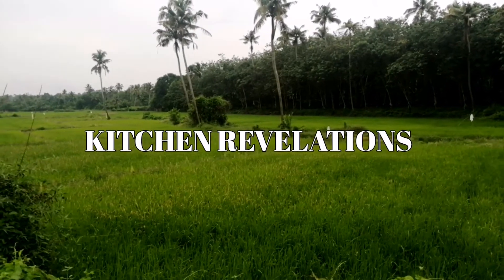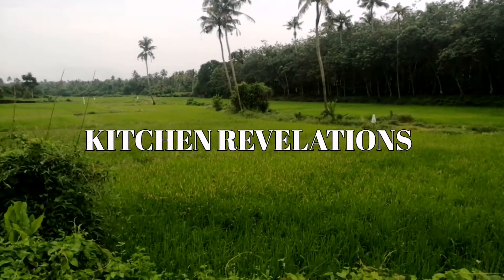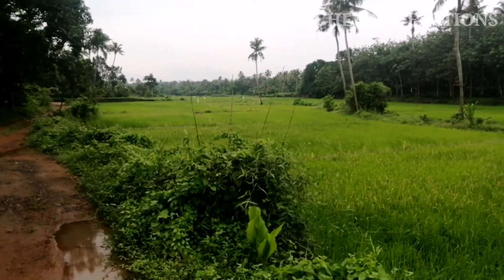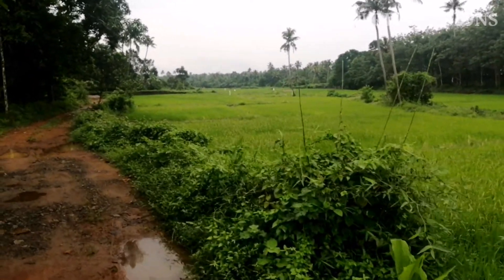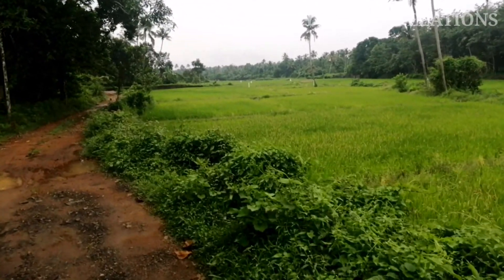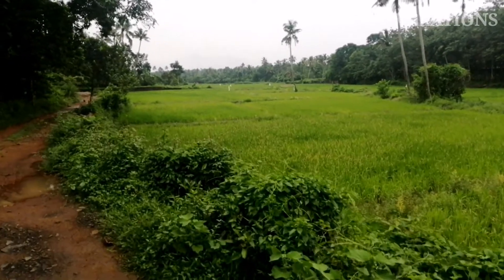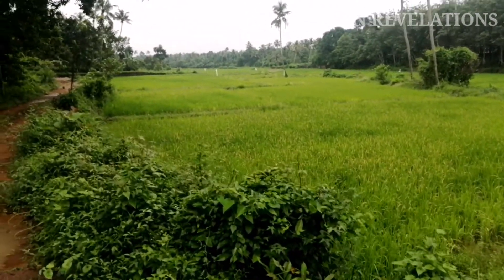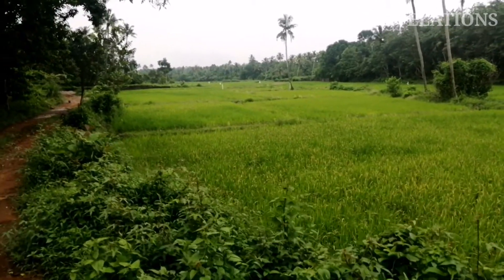Welcome to another beautiful episode of Kitchen Revelations. Amid this global pandemic where people are working from home or remotely, which has become the new normal, people are resorting to or trying out traditional and lip-smacking dishes made by our grandmoms. Today, Kitchen Revelations has come up with a traditional delicacy from God's own country, Kerala.